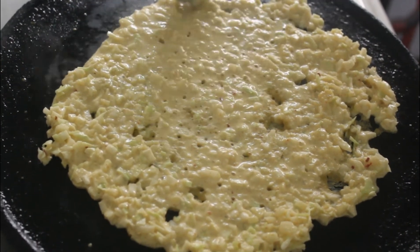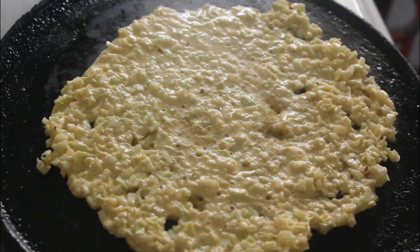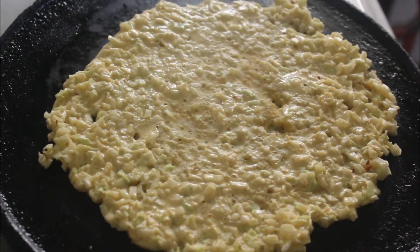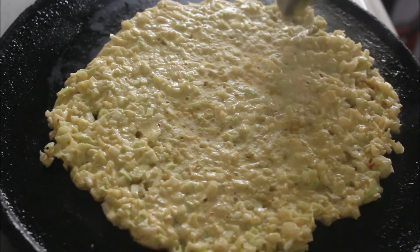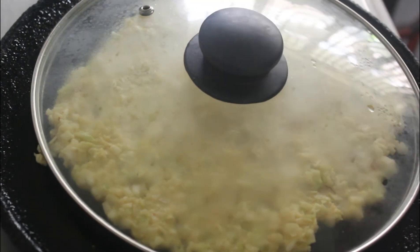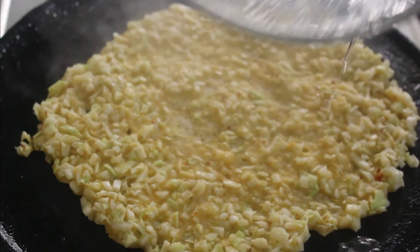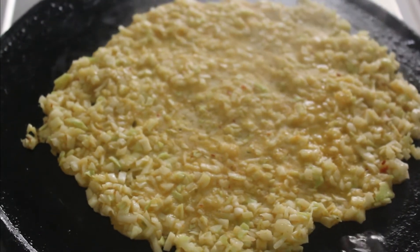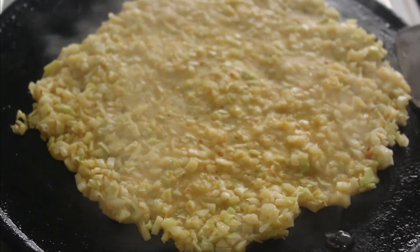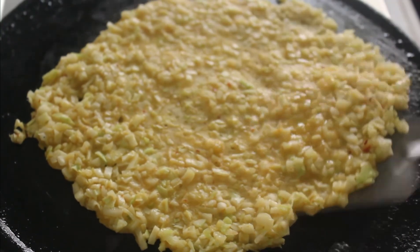Once you make it once or twice, you will want to make it again and again because it's so yummy and tasty. Close it with a lid and wait for five minutes. Always cook on a medium flame so you won't burn the dosas. Once one side is ready, wait another five minutes for the other side.